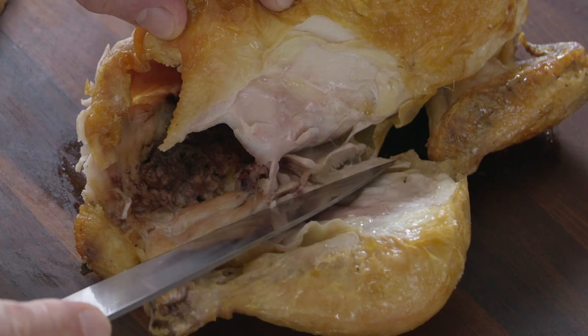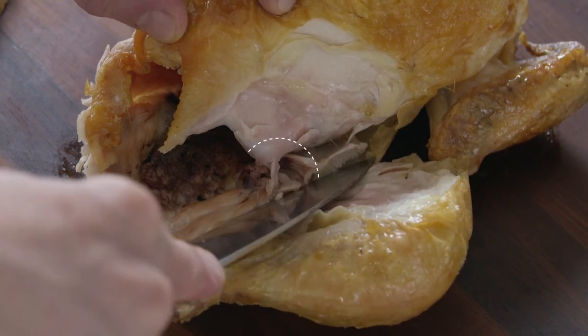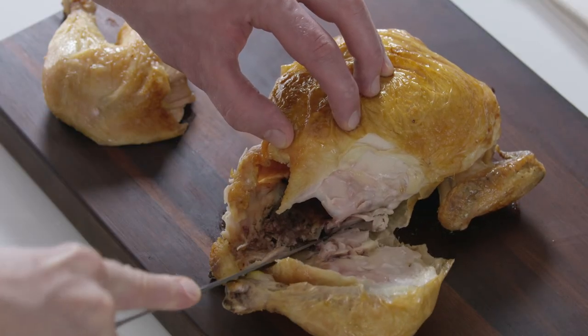Gently angle the leg away further and look for a knuckle of bone — that's the joint. Use the tip of your knife to separate the joint from its socket, then cut through any meat that remains.